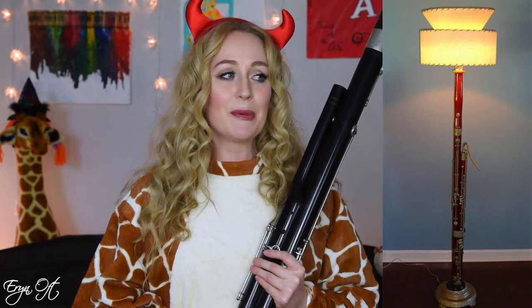When we put the whole bassoon together, it doesn't look as scary. It was just made with so many missing pieces, and I've had many people try to tell me that I should be making it into a lamp — but there's a part of me that's like, it's a little Frankaroon, and this little Frankaroon needs love too.